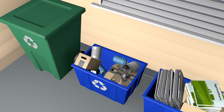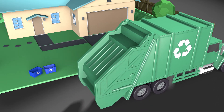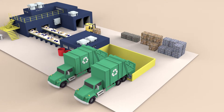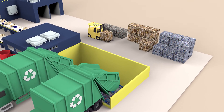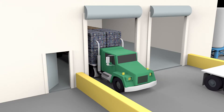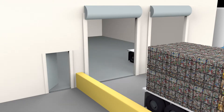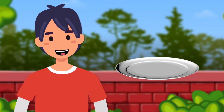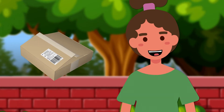So what happens when we recycle something? As you finish using something, you can put it into the recycling bin. After that, it can be taken to a recycling facility where workers separate and sort the materials. Separated materials are bundled into bales that weigh thousands of pounds each, and they are shipped to places that turn them back into everyday things.